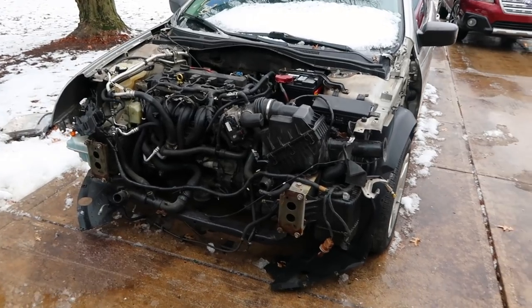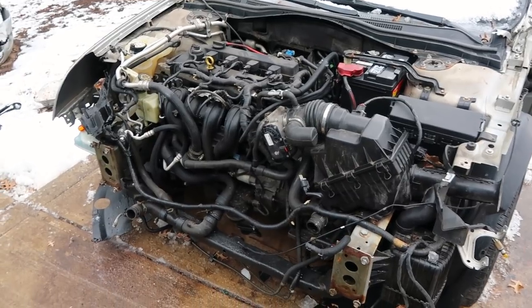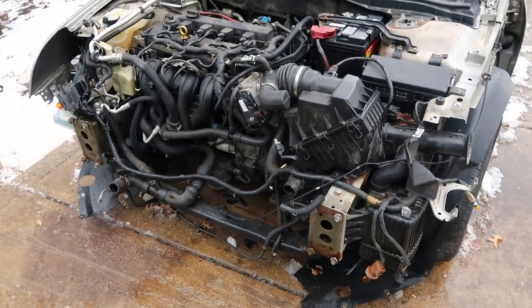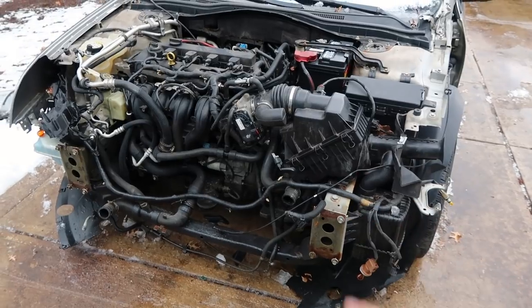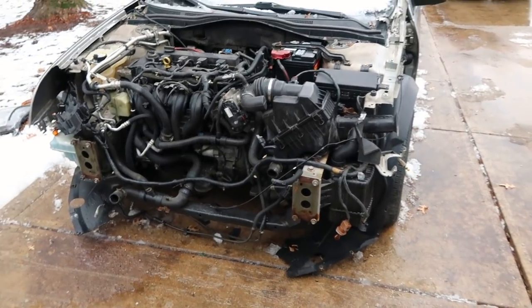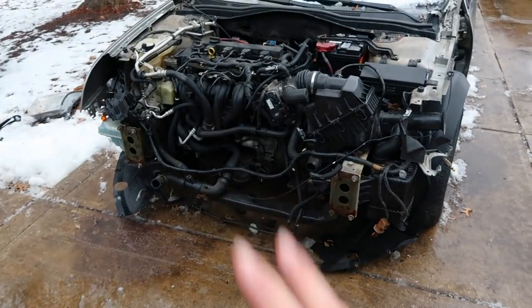In the last episode we got started by taking care of a few things that would be easier to replace while the front of the car is still dismantled — before the bumper crash bar, the radiator core support, and all of that goes on. So we replaced the air box, the throttle body, and the power steering fluid reservoir. Today I have just a couple more hoses and lines I want to replace before we put all that stuff on.